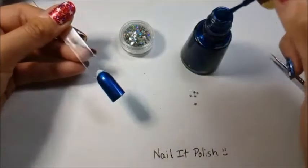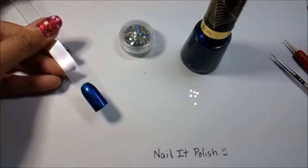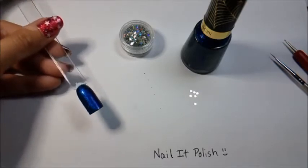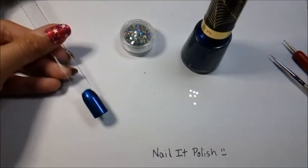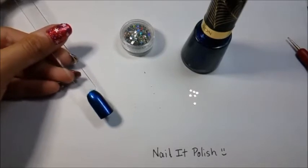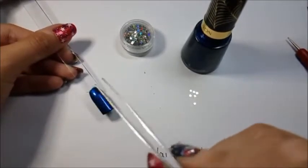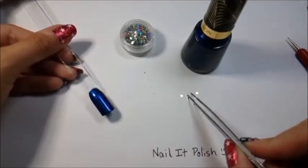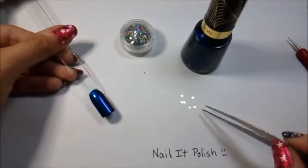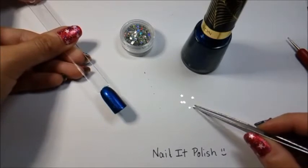If you're working with blue, it tends to get all over the sides of your fingers. You can just use a cleanup brush to fix that — or leave it and start a new trend. Now the most important part: when doing a design like this, you want to make sure you are placing your glitter while the polish is still wet. Since we're using dry glitter from a pot, you need to get it on while that layer is still tacky so the glitter adheres properly.